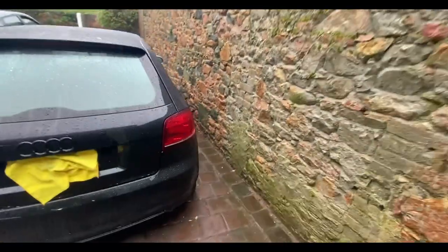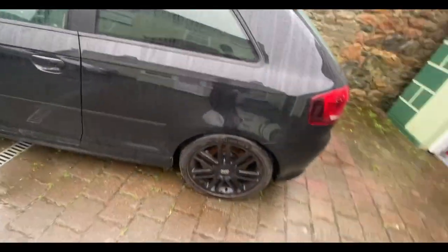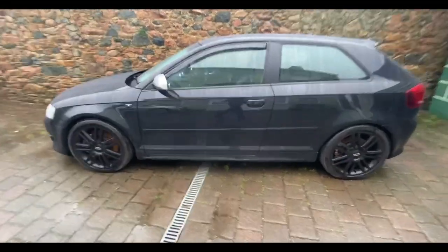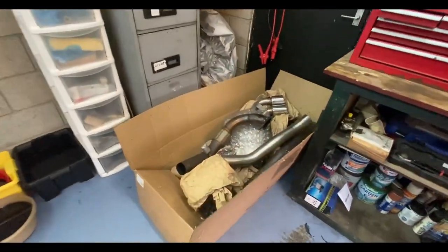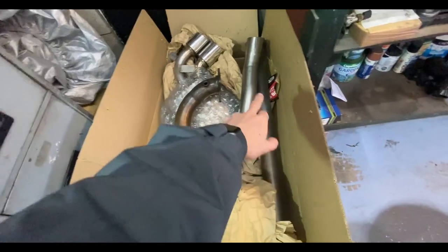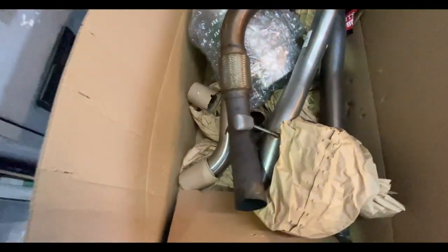So basically the car's here and it's just sat here, getting a bit rusty on the discs as you can see. But I'm going to get the exhaust on — I got this the other day and it's the full system. It's arrived. Obviously this is the old downpipe and that's the old center pipe, but as you can see we've got the cat-back system ready to go on.